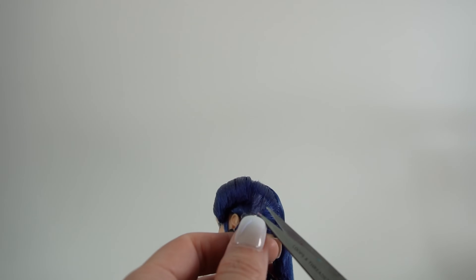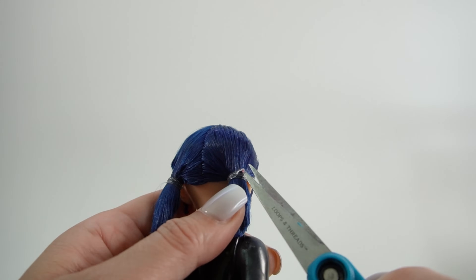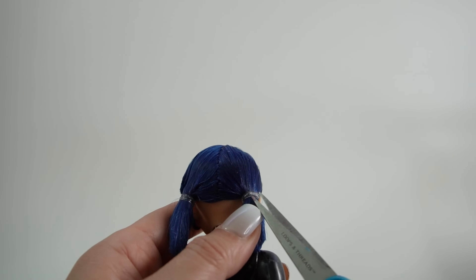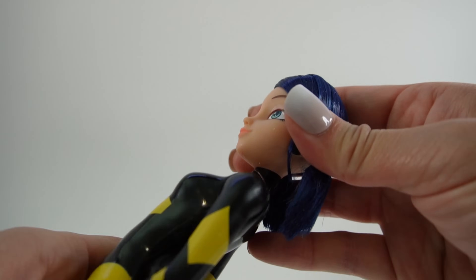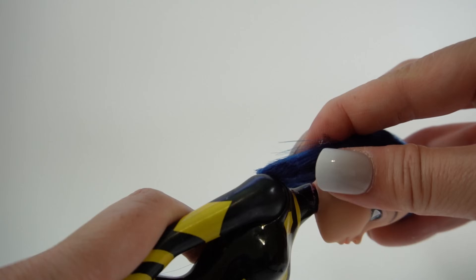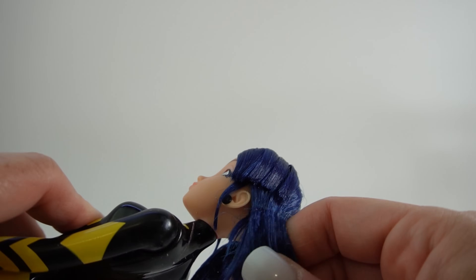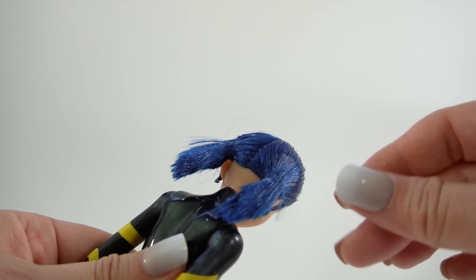Let's start by doing her hair. I thought Joy would be a good start for my first cosplay custom. She has blue hair and so does Marinette. So as you can see, Marinette has her hair sprayed down really well. I'm going to go ahead and rinse all this off and see what we can do to style her hair like Joy's.